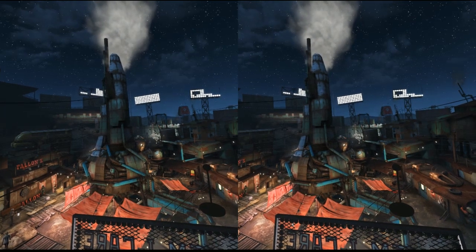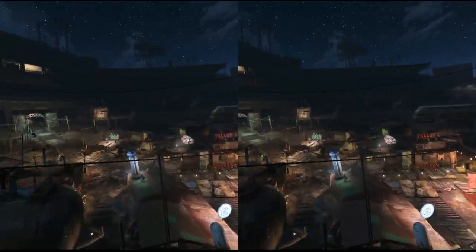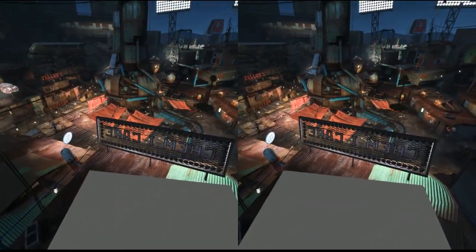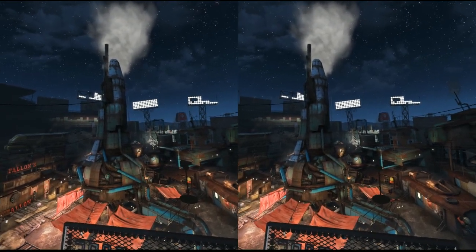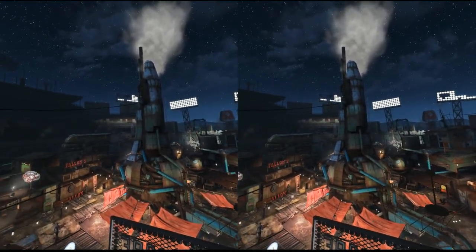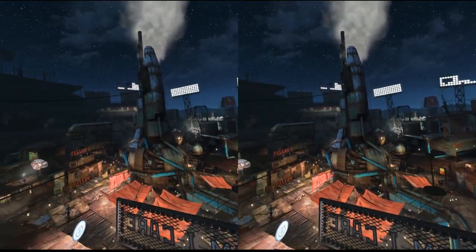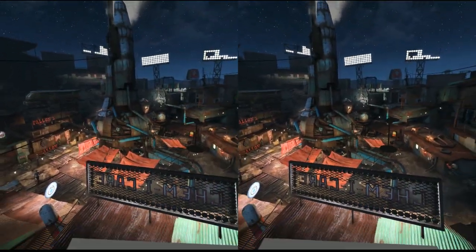Okay, so now I am wearing an Oculus Rift and I'm in the Steam VR home page. This is where I would normally use the Vive controllers to bring up the menu. If I hit the Home button on the Xbox controller, it actually brings me back into Oculus Home. There might be a way around this — I haven't found it yet, and if I find it I'll let you know.